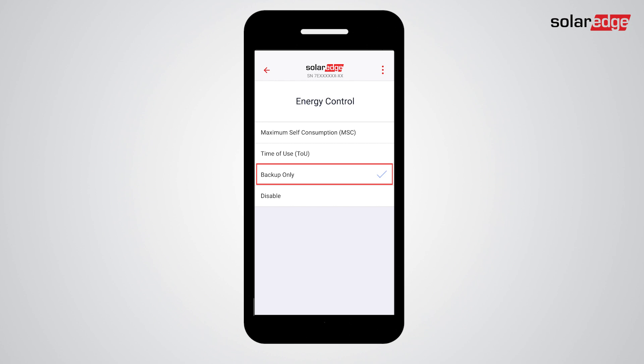Please note that if you select Backup Only, all battery energy will be reserved for backup events. When done, tap the back arrow.